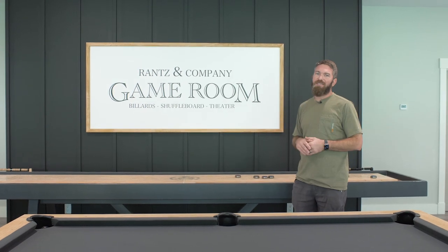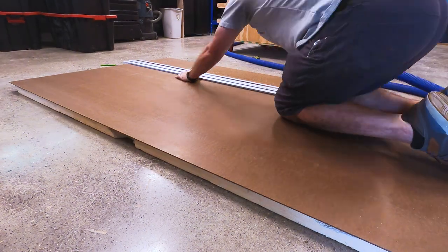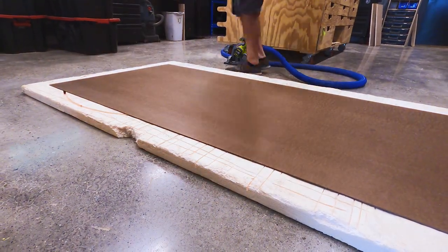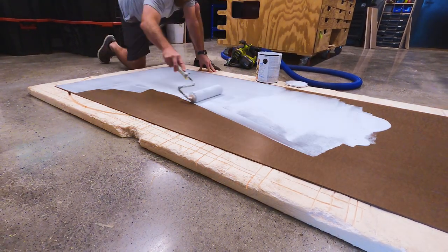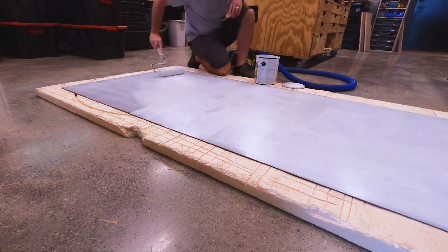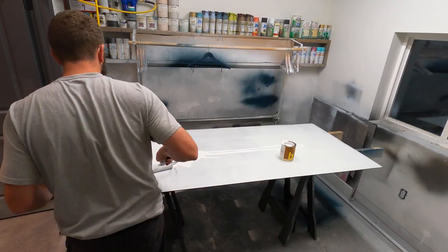We wanted to really set this wall off by making a personalized sign. For the sign, I started by cutting down quarter-inch MDF with my track saw. Quarter-inch MDF gives a nice smooth surface and it's also an affordable alternative to plywood. After getting it cut down, I moved on to priming and painting that MDF.